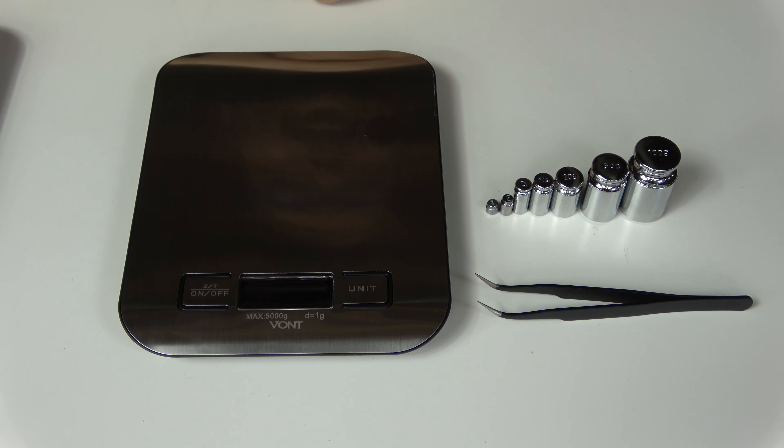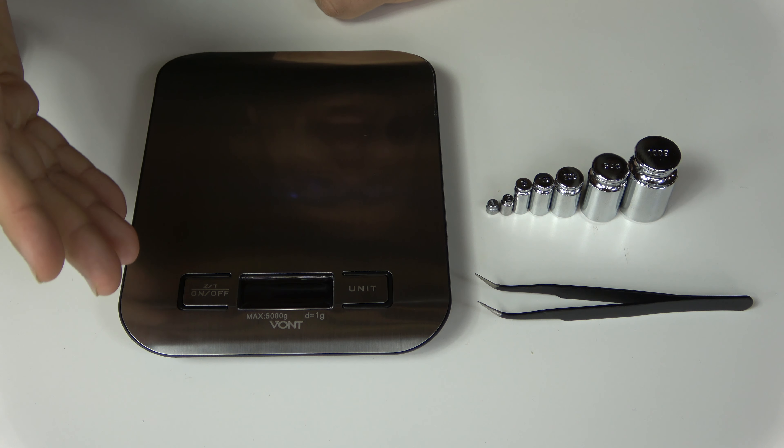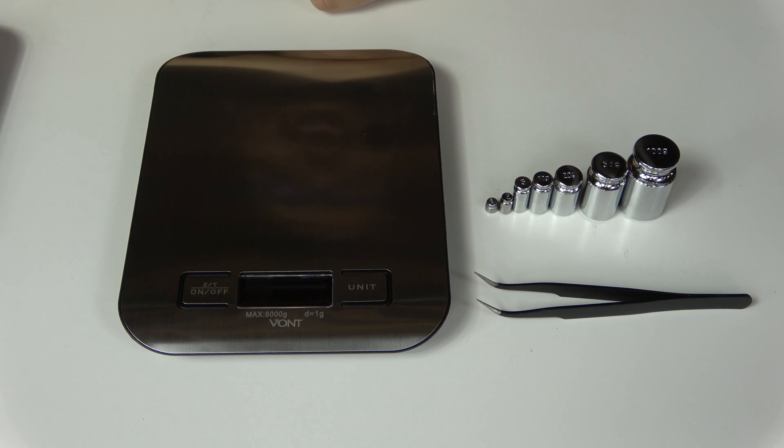Let's start this review off by first understanding how to operate the scale. On one side, we have the on/off button that also performs a few secondary functions, and on the other side we have a button that changes the units of measurement.